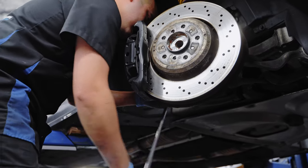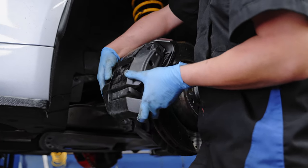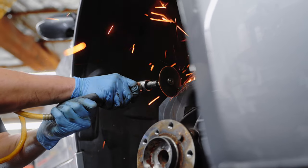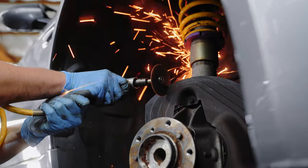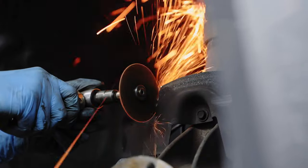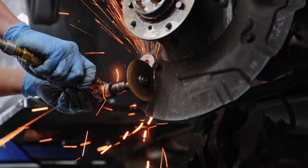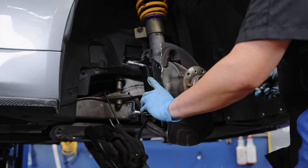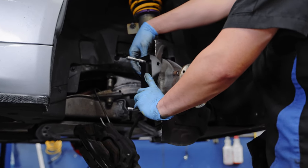Moving on to the front, where the process is similar, but once the OEM parts are removed, dust shield cut out, and area prepped, we will be bringing in an even bigger caliper with six pistons, which makes sense, since most of the car's stopping power comes from the front brakes.